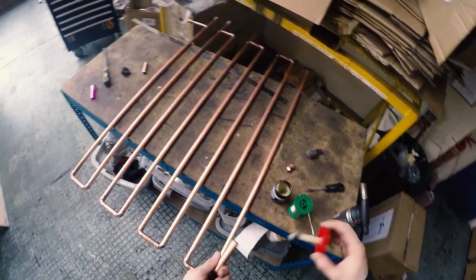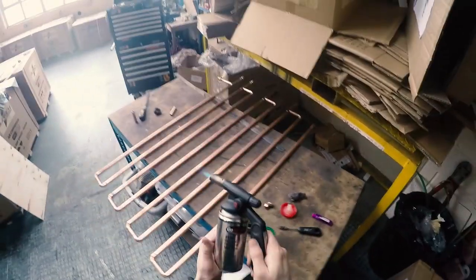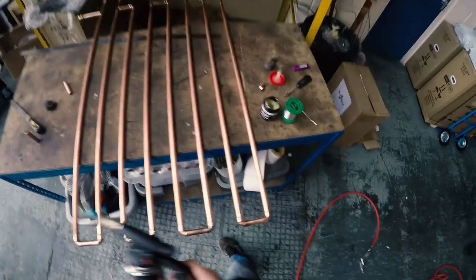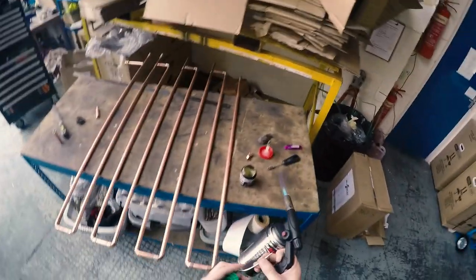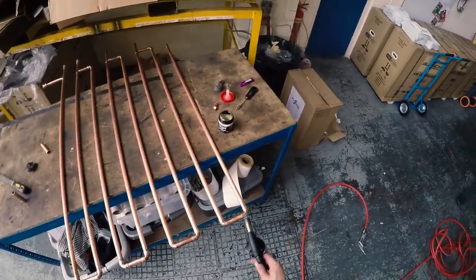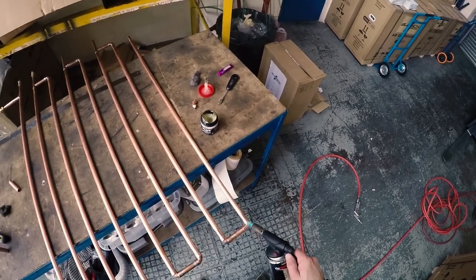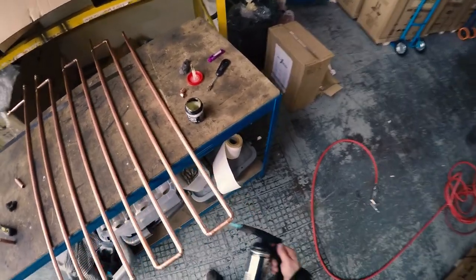I'm going to run you through how I do copper pipe work. I'm not a plumber by trade, so there might be one or two things that a professional plumber might do differently, but I get the job done and it works fine — I didn't have any leaks. Start off by making sure everything's really clean using steel wool on all the pipe ends and a wire brush inside the fittings.